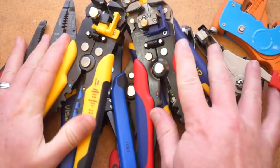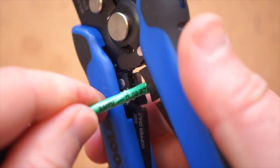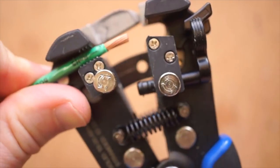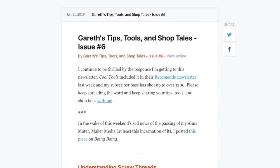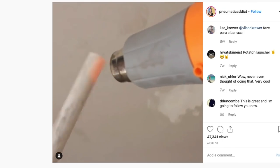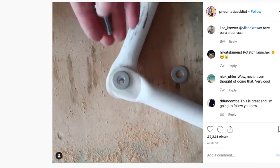A project like this requires some great wire strippers, so on the CoolTools channel I've got a look at 10 different pairs of wire strippers, most of them self-adjusting, perfect for removing an identical length of sheathing across a range of wire. I'll show you who does it best. And on Gareth Branwyn's Tips, Tools, and Shop Tales newsletter, he takes a look at how to prevent tool rust and making hinges in PVC pipe — that one's particularly cool.